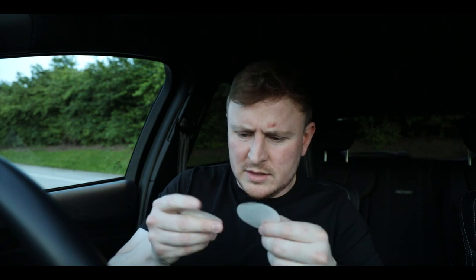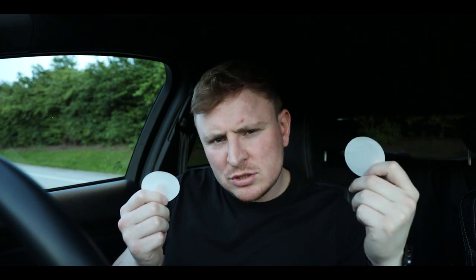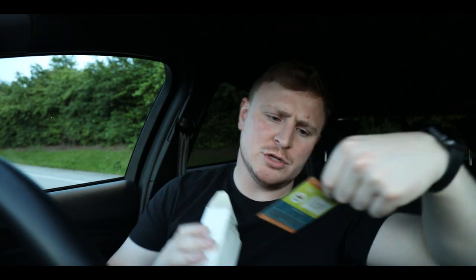I'm not entirely sure what these white things are for. Maybe I should read the instructions — are there even instructions in here? There are no instructions, but it comes with some sort of gift card.